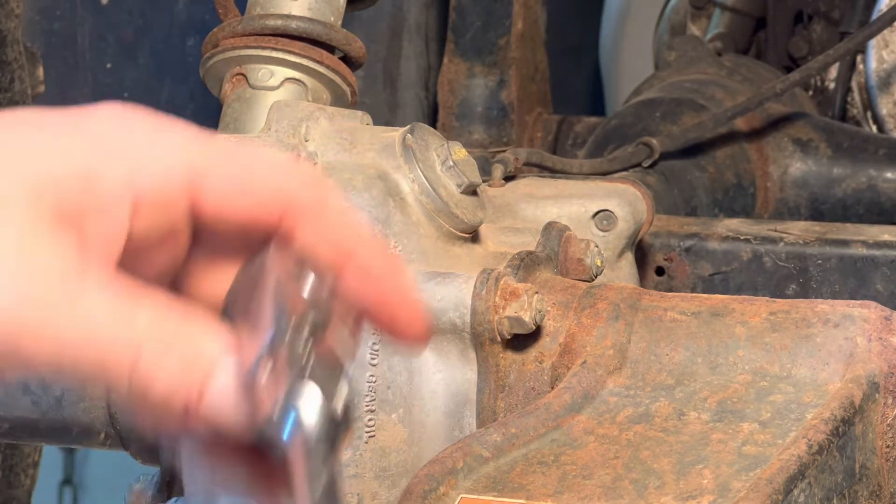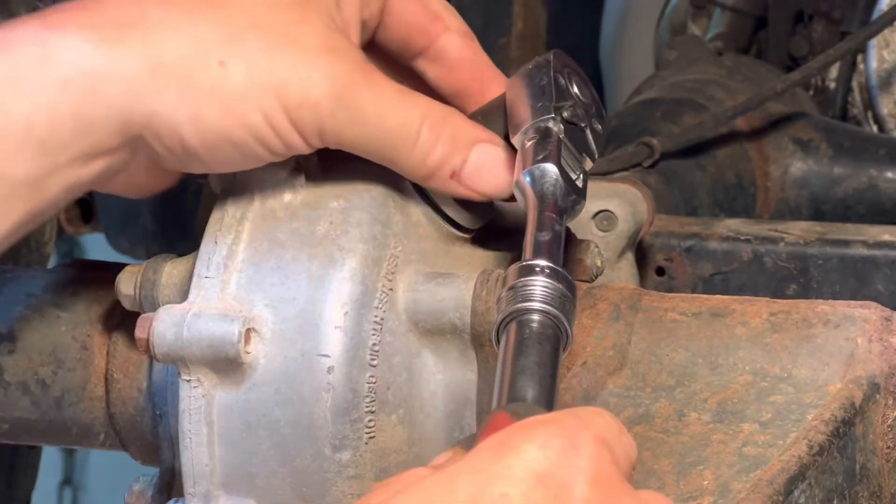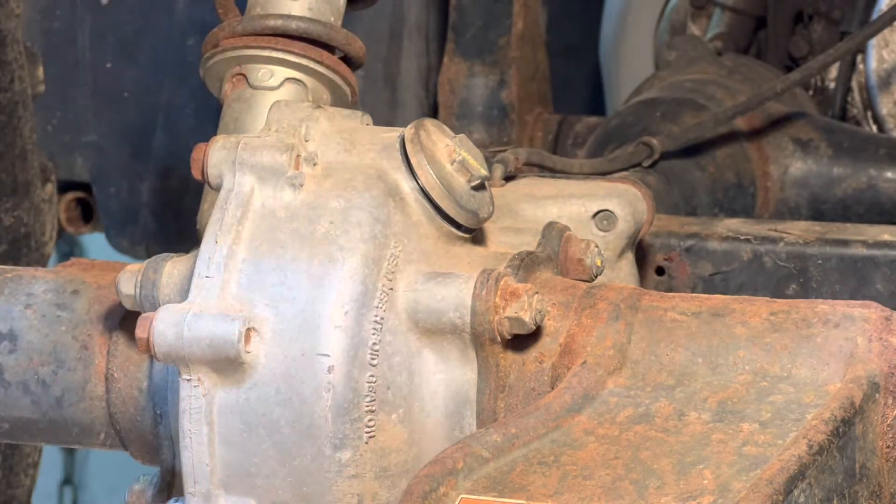Next thing we want to do is remove the filler plug. This is a 17 millimeter. Don't pull it all the way off, just loosen it up.